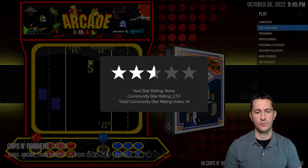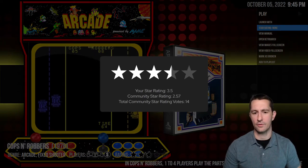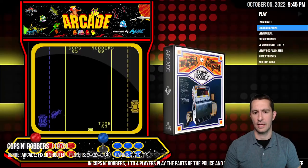This one is above average because it's blending a few things together, so we'll give this one three and a half stars.